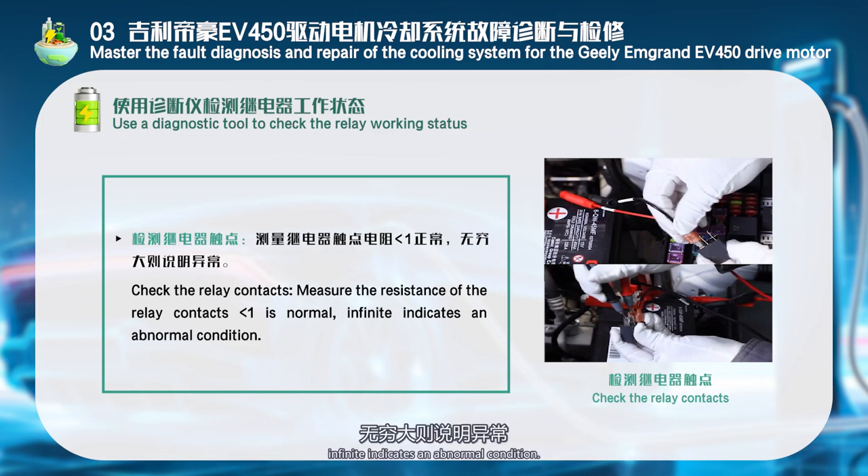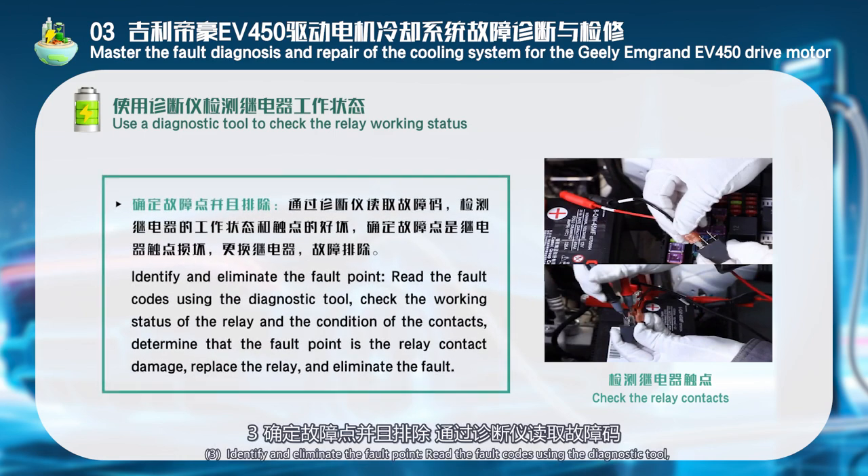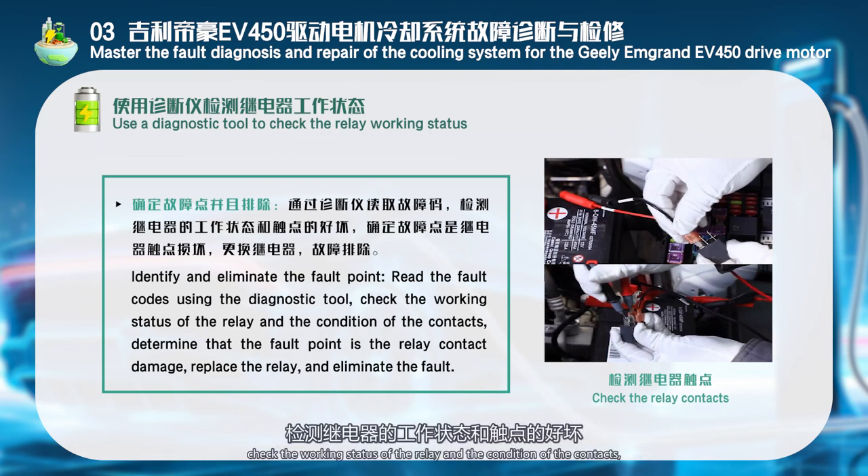A normal relay contact resistance reads near zero; infinite resistance indicates an abnormal condition. Identify and eliminate the fault point: Read the fault codes using the diagnostic tool, check the working status of the relay and the condition of the contacts, and determine that the fault point is relay contact damage. Replace the relay to eliminate the fault.